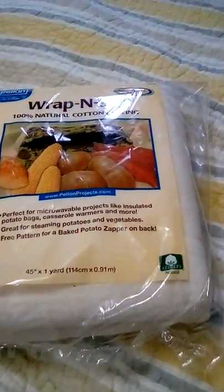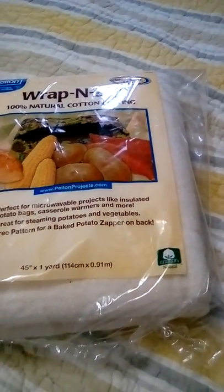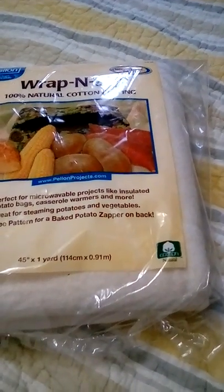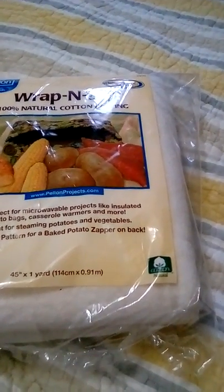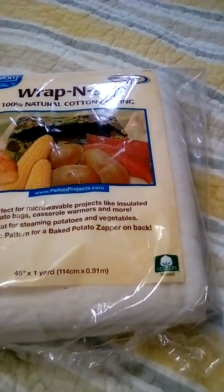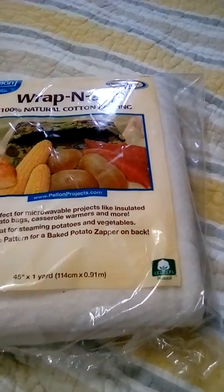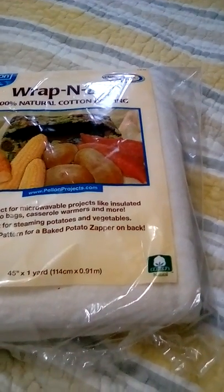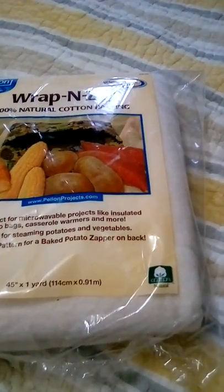Your thread must also be a hundred percent cotton — no polyester or any other material mixed in. The cheapest place to buy that is also Walmart. You get a huge spool for around five dollars. It seems like a lot, but it will last you a long time if you use it just for these projects.